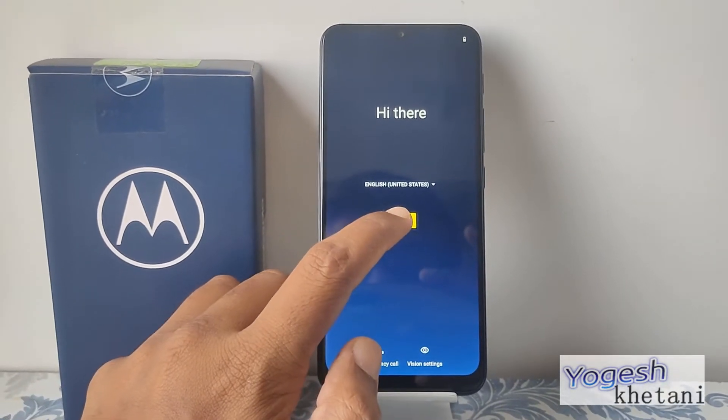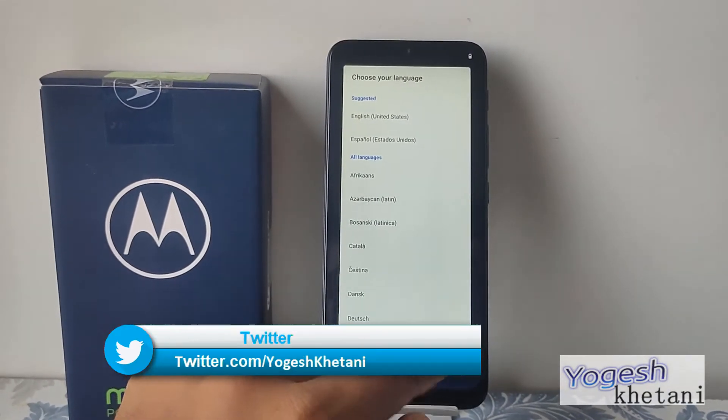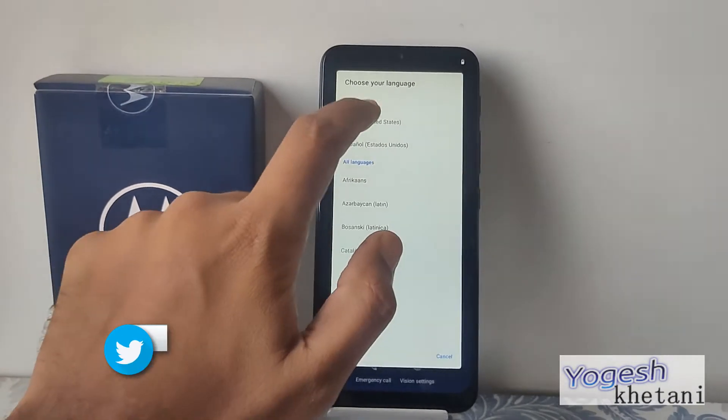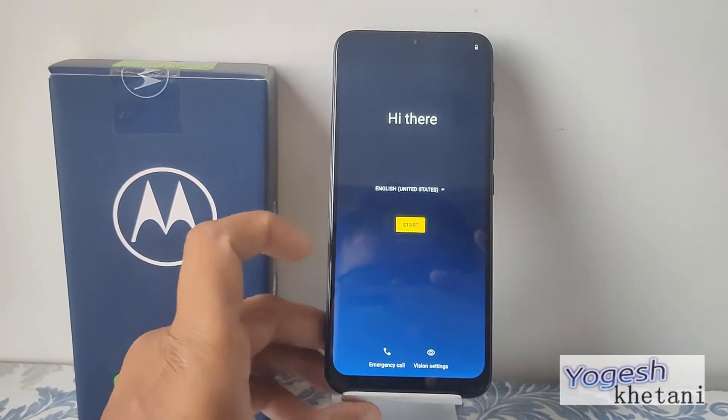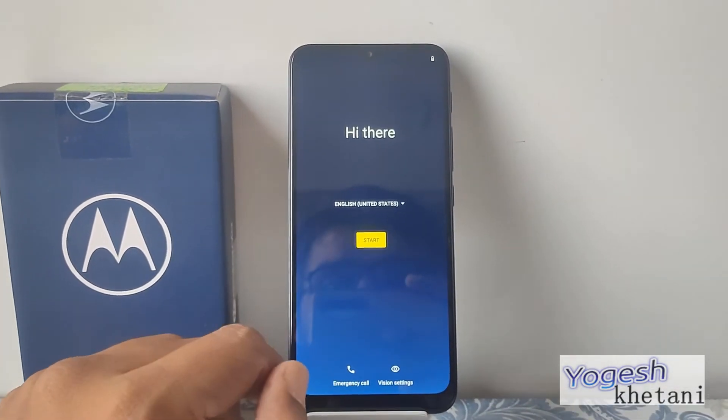On the front display there is a language setup option. You need to select whichever language you want. For me, I'm setting it up as English (United States). After that, you need to click on Start.